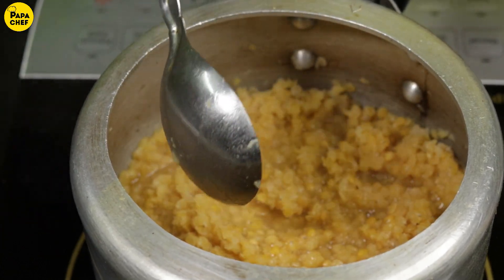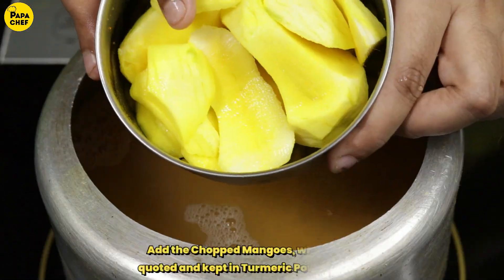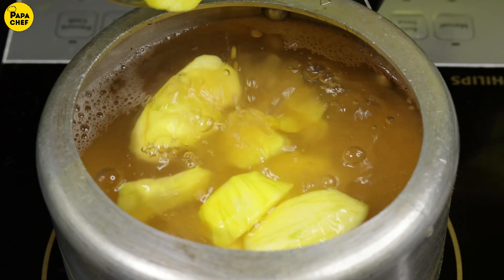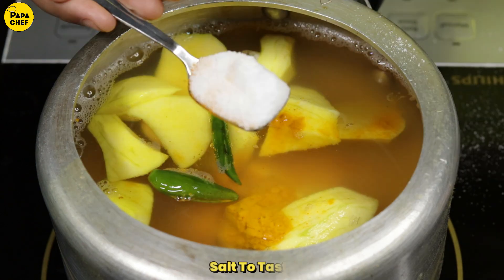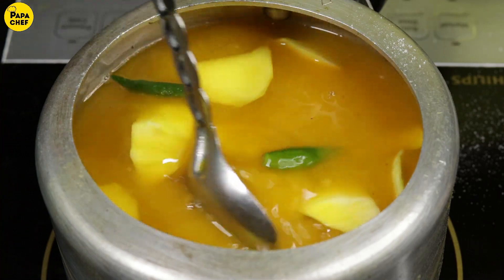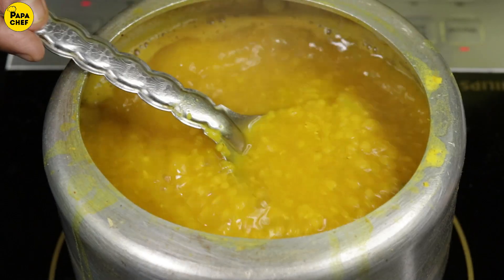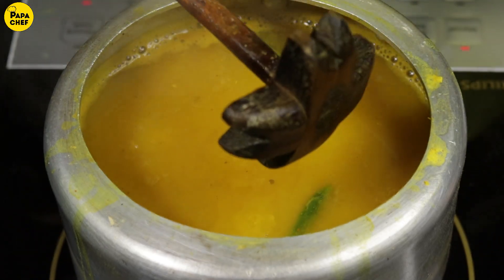Now we will add more ingredients. This is a mixture of Masurki Daal.